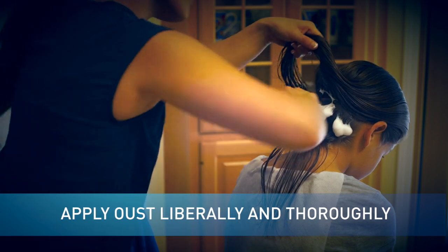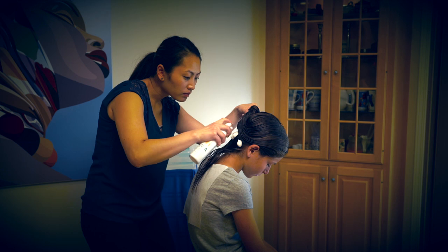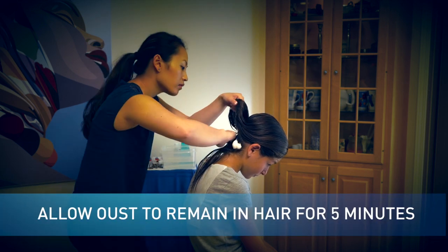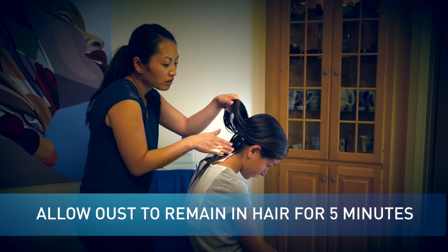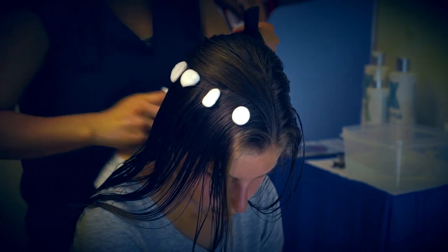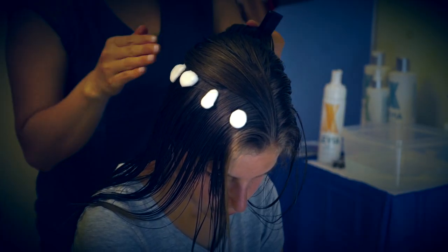Apply Oust liberally and thoroughly, covering all areas of the hair, especially the scalp, nape of the neck, and behind the ears. Allow Oust to remain in the hair untouched for 5 minutes. Oust attacks lice and nits by dissolving the glue-like substance that bonds nits to hair strands.